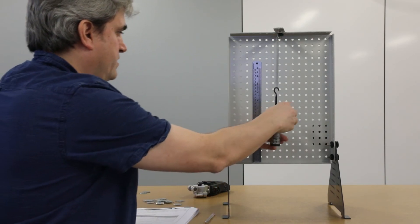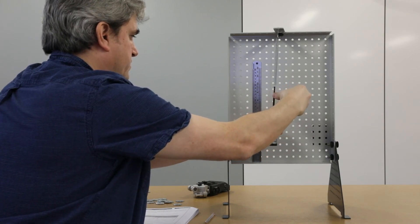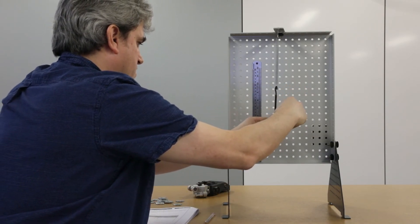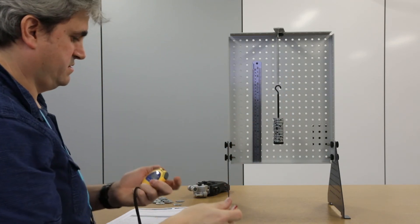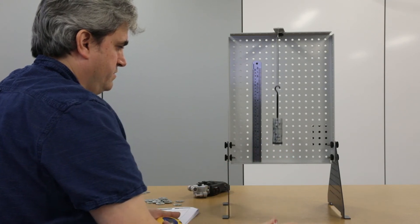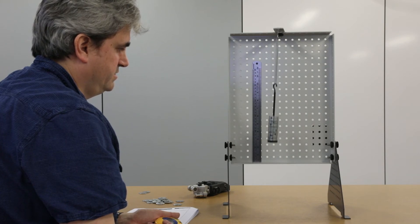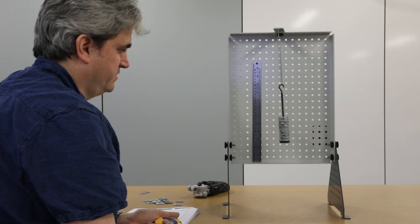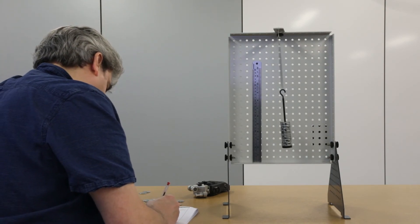Removing another five masses to reach 300 grams, timing 20 oscillations gives approximately 10.5 seconds.